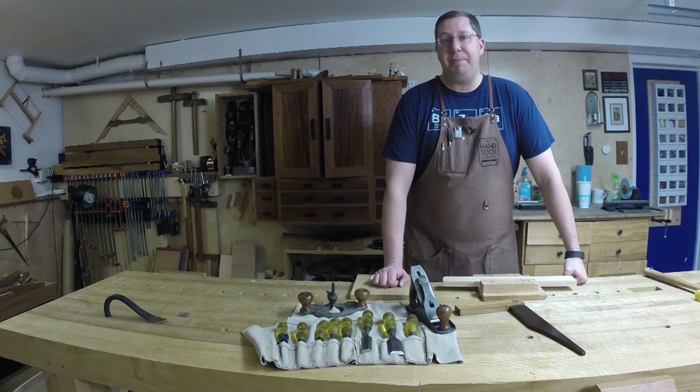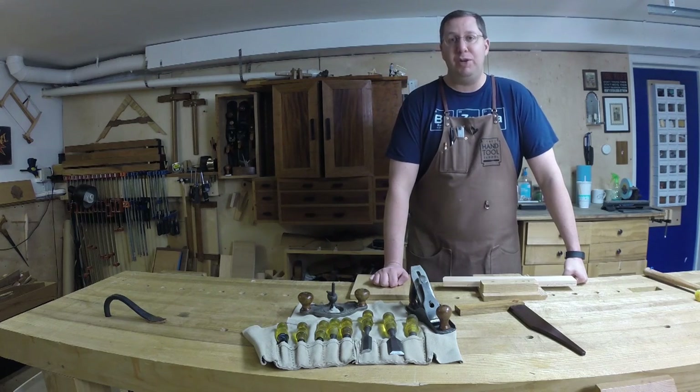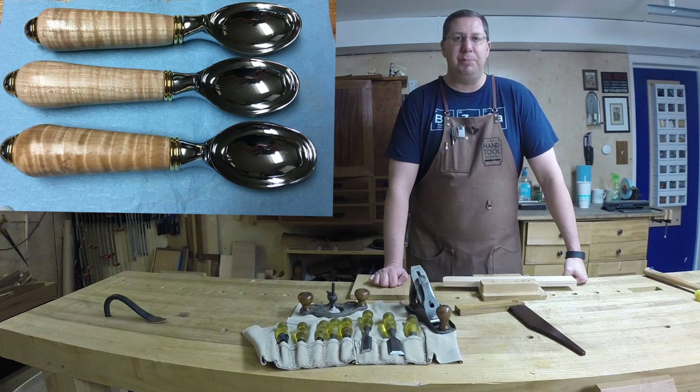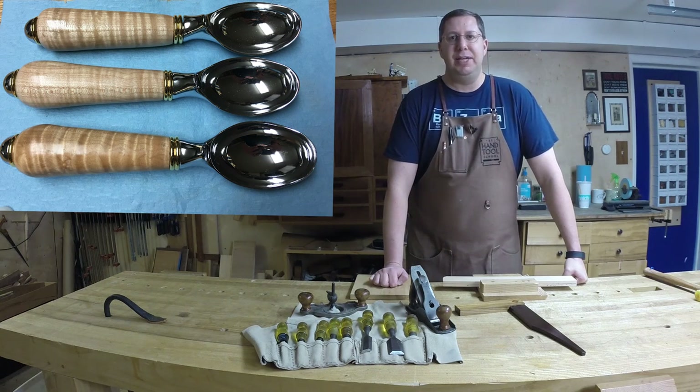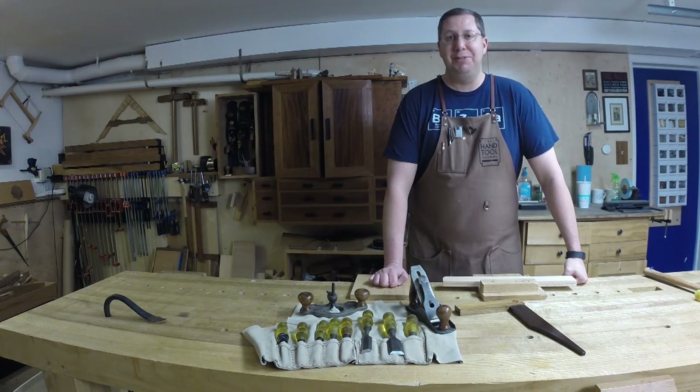I finished up a lot of Christmas gifts. I was turning a bunch of ice cream scoops — I ended up making 12 of those all told, which turned out to be a lot of fun because I got into a real rhythm and started playing around with the handles, shaping each one slightly differently. It helps to burn a couple calories on the lathe too.